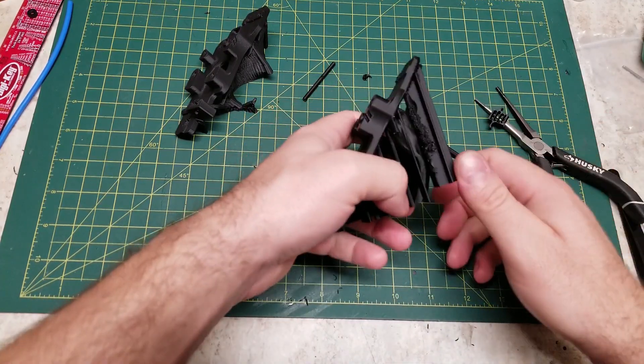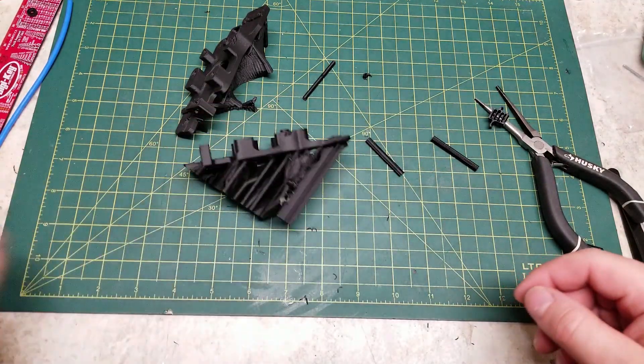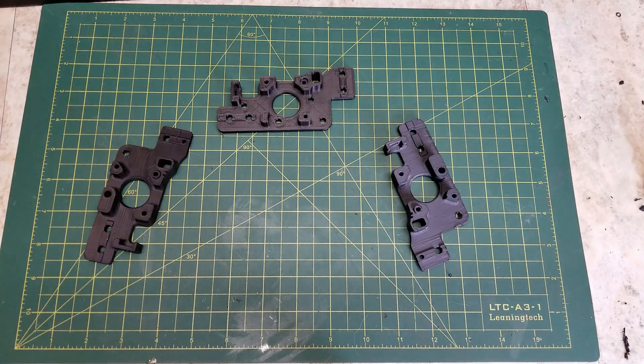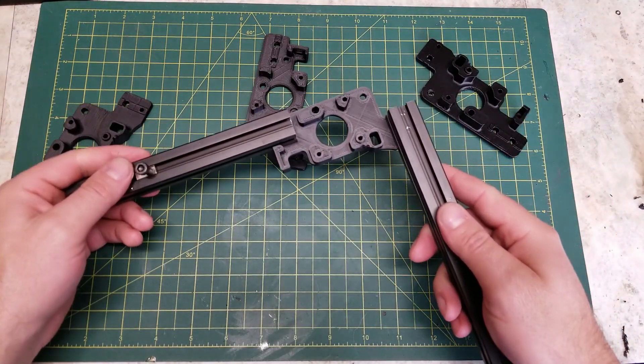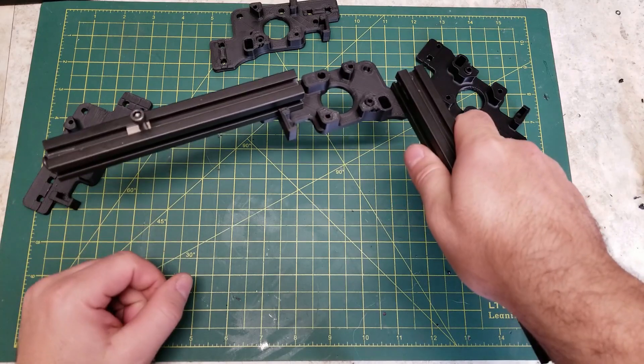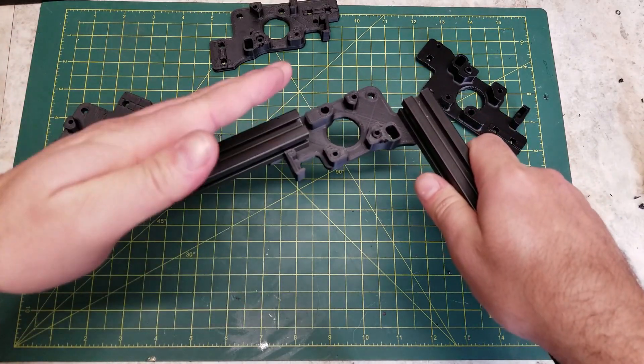While this will not 100% mimic a true belt printer print, I believe this gets us close enough that we can use the details learned in further testing to draw some conclusions. The parts printed here are the A motor mount for the Voron V2.4, the upper portion, and I am mounting them to some 20x20 extrusions.